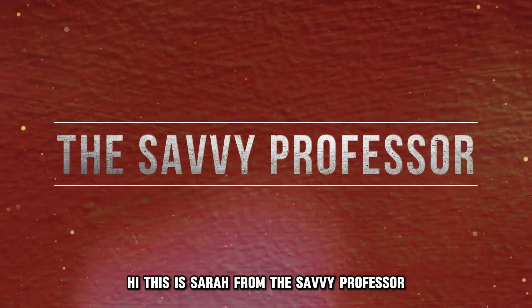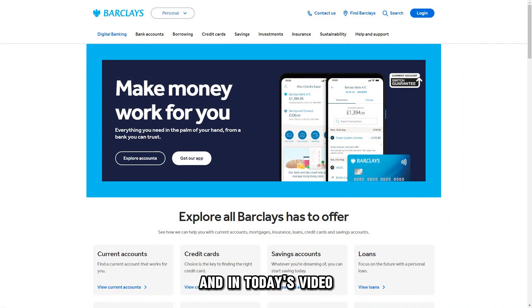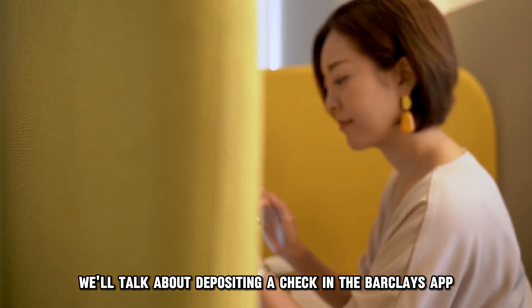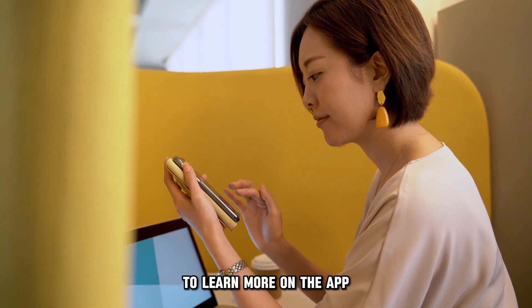Hi, this is Sarah from The Savvy Professor, and in today's video, we'll talk about depositing a check in the Barclays app. Watch until the end of the video to learn more.